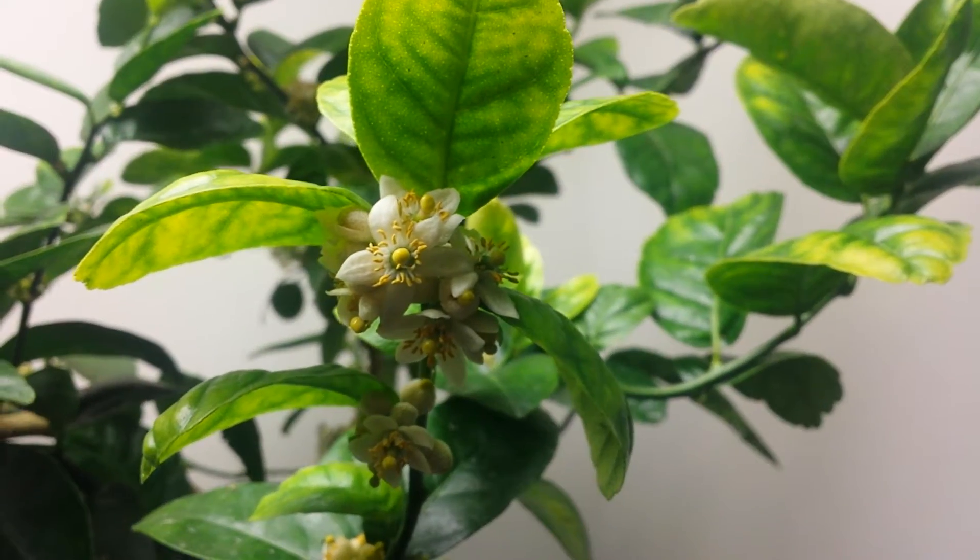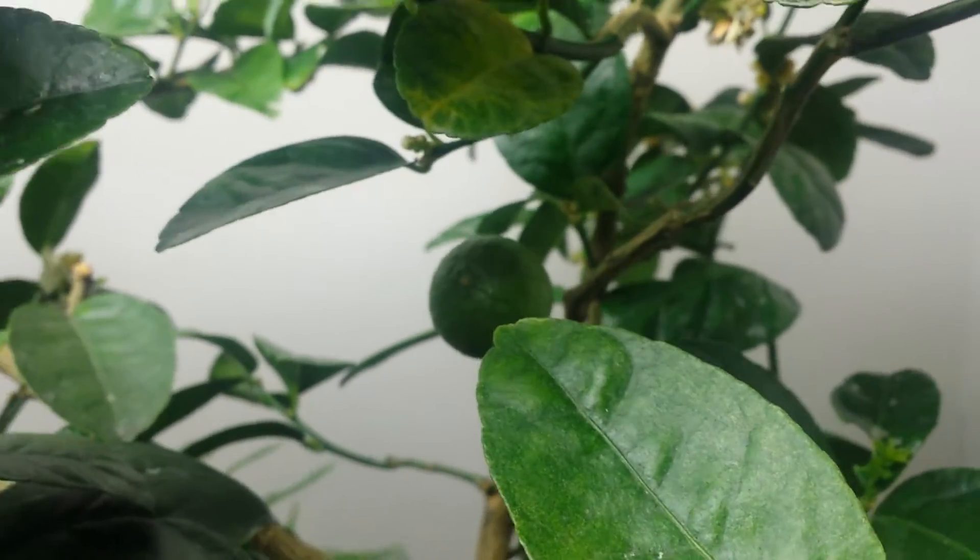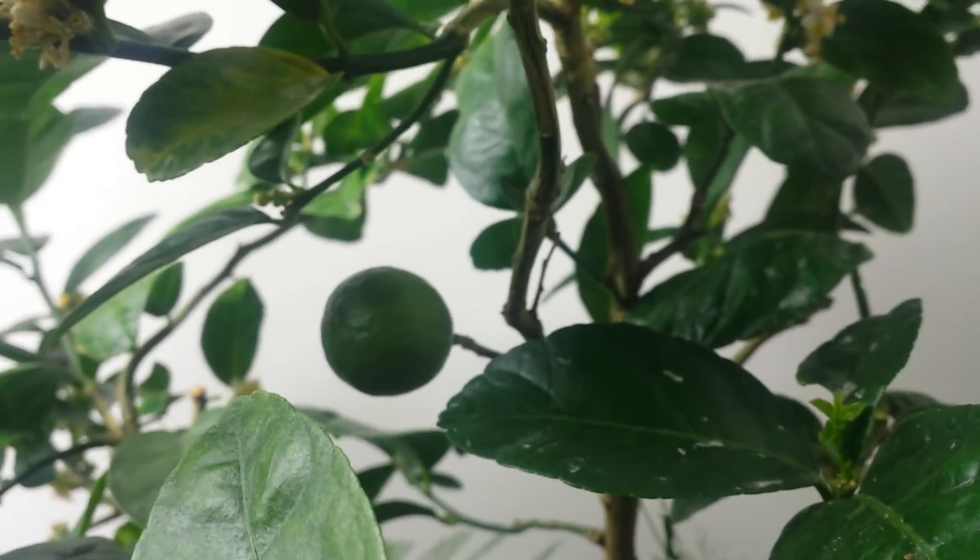That is a lime bloom. And there's even a little lime in there, right off on the side. This is my garden. This is my Gardener Geezer. Thank you.